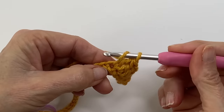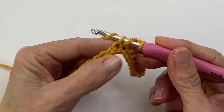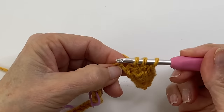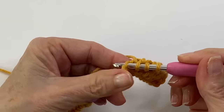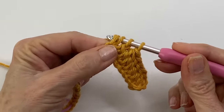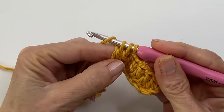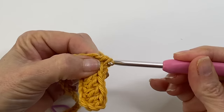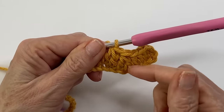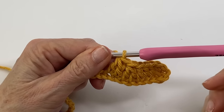Yarn over, going into the next stitch, pull the yarn through, yarn over, pull through two. Repeat it — yarn over, going into the next stitch, pull your yarn through, yarn over, pull through two, yarn over, pull through all three loops on your hook. And there we've just completed our dip. We've taken those four stitches and turned them into two, and we're ready to work on our next side.